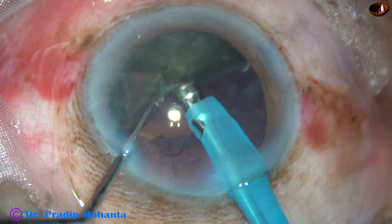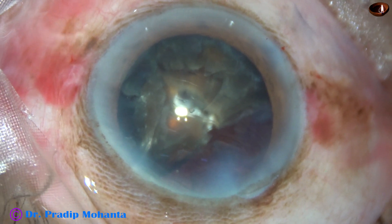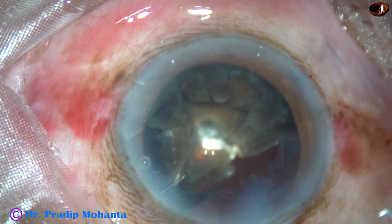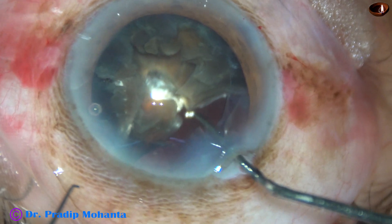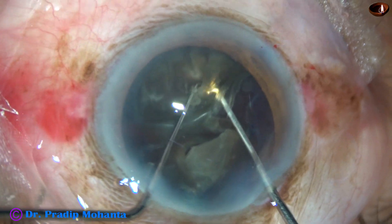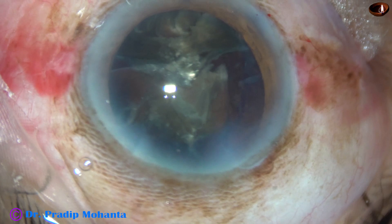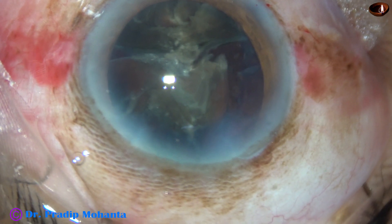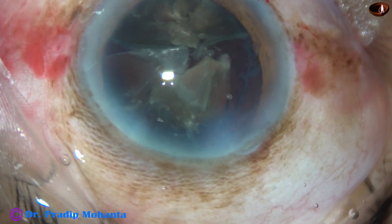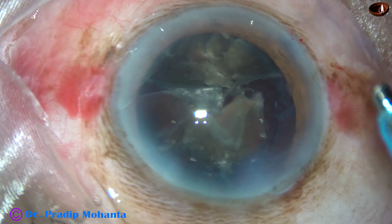With my blunt chopper I lift a piece and apply a burst of ultrasonic energy. Now I come out and want to manually separate the pieces. I inject viscoelastic to push the posterior capsule back. The blunt chopper goes behind and the Sinskey hook in front, and I divide the nucleus in this way. I inject viscoelastic again to protect the corneal endothelium, and now I go again with the handpiece.